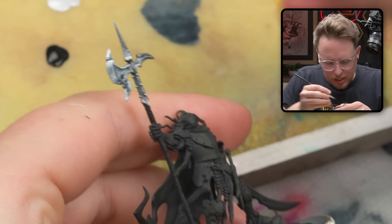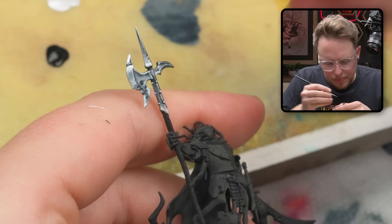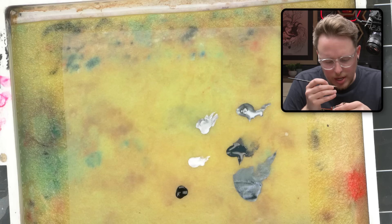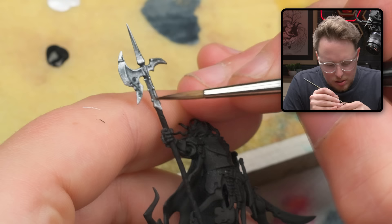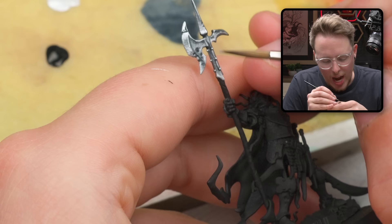That ain't looking too bad. Let's start to introduce some shadow in other parts of the axe, and then maybe that'll help the other parts look a little bit more finished and complete. I'm thinking this part of the axe will do next, and I want this very tip here to be silver — this is where the specular highlight would exist. If you don't know what a specular highlight is, make sure to check out my video about non-metallic metal — that'll explain that whole process.